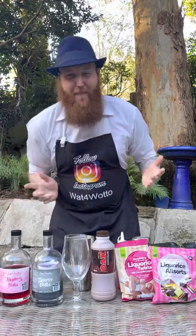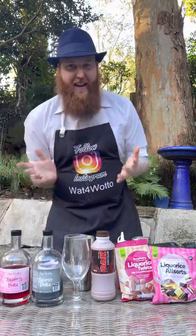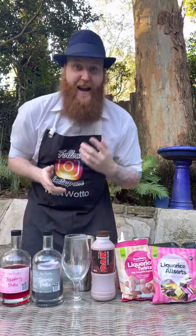G'day there party people. Welcome back. Time for another cocktail, and today's is called the Chocolate Raspberry and Licorice Cocktail.